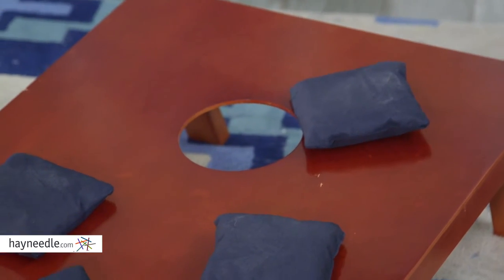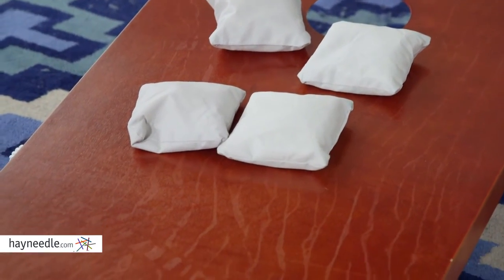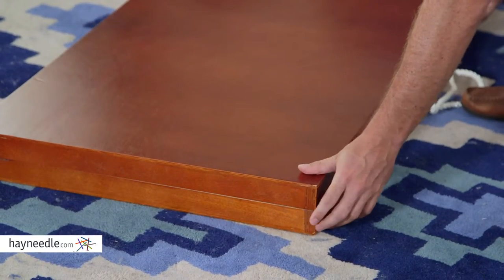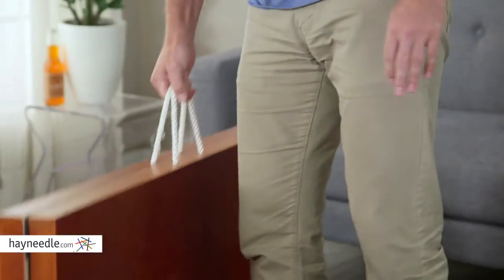It also comes with eight sand-filled, dual-colored duck cloth bags, which store conveniently inside the support boards once the legs are folded down. But best of all, the piece is Velcro together. With that and these convenient carrying handles, it makes it easy to transport or store.